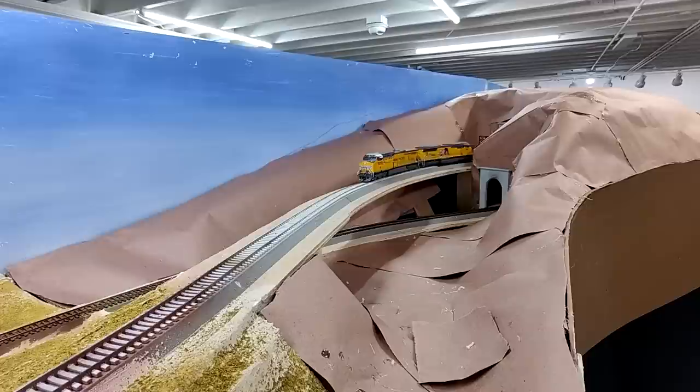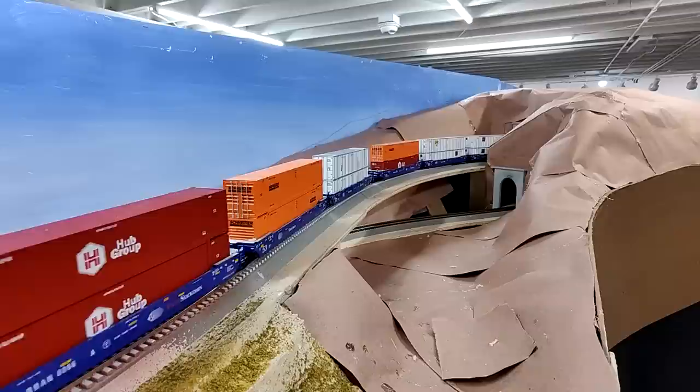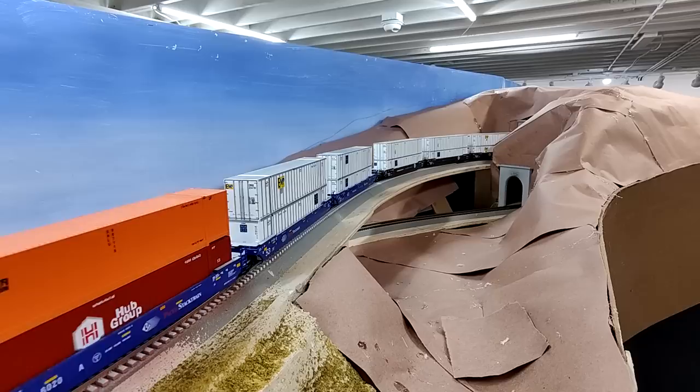Hello everyone, welcome to the Union Pacific Railroad Evanston Subdivision in HO scale. My name is Darrell Cruz, owner and builder of the layout and your host for episode 11 of season 2023. Episode 11 is the Kerrville bridge episode.